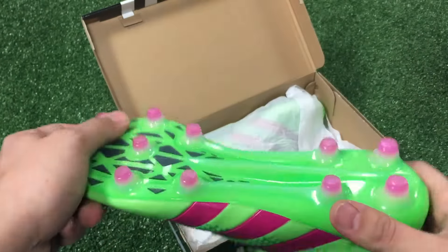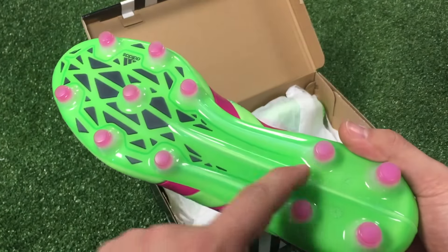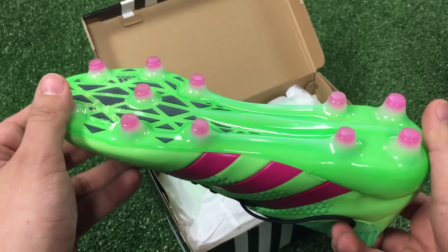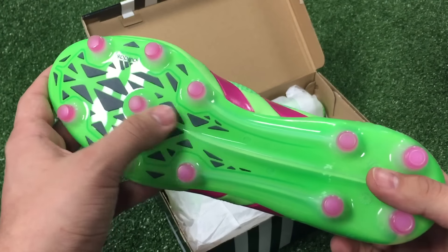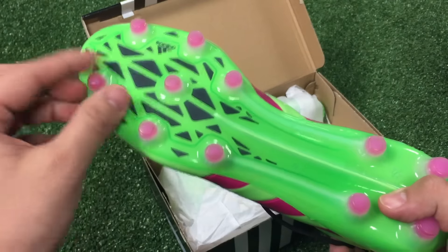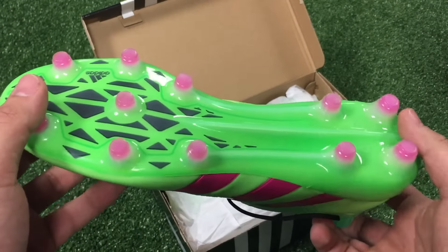The bottom sole plate of the boot is made with the Adidas Sprint Frame technology. It has a lot of resemblance to the F50 boots. It also has rounded studs which help for pivoting and traction on the ball.